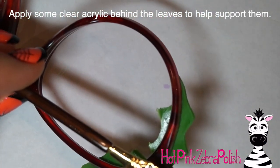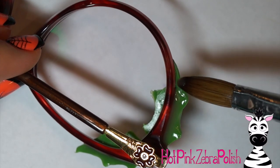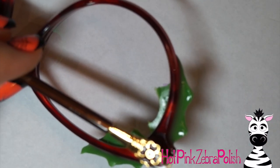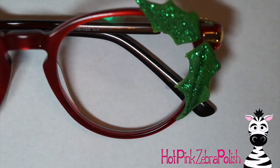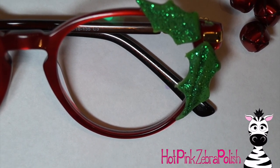I would highly recommend taking some plain clear acrylic and applying that on the underside of your leaves to give them more strength. Just flip your glasses over, grab a bead of clear acrylic and add it underneath — that'll fill in any gaps between the glasses and the leaf and make it so they're not going to pop off. It also gives those more delicate areas of the leaf more strength, which is always good because you don't want to break anything.